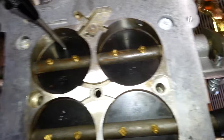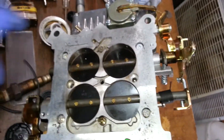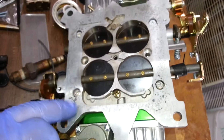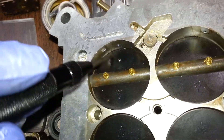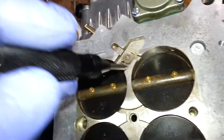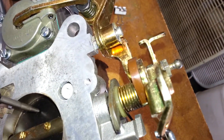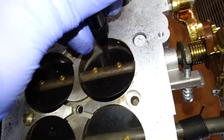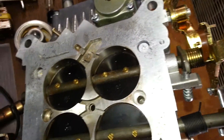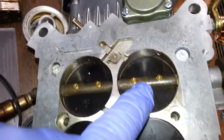I took the punch and made my mark there. Looking at the carb — this is the front and this is the back. The transition slot being inside here, you want it towards that side, not back here, just centered up. I've got another punch here and you just take the punch and punch it — I've already got my mark there.